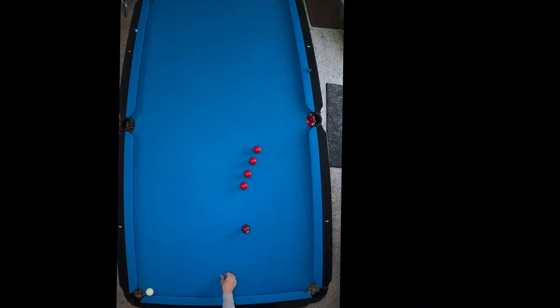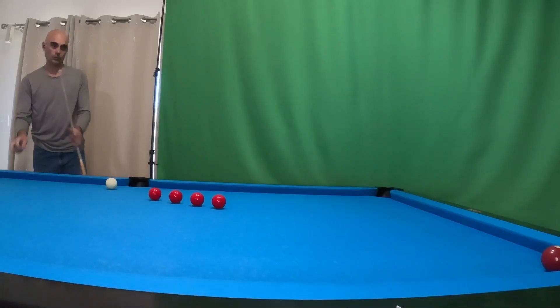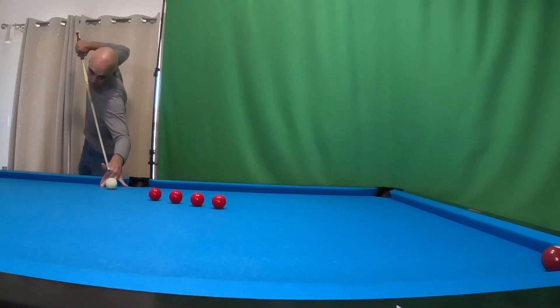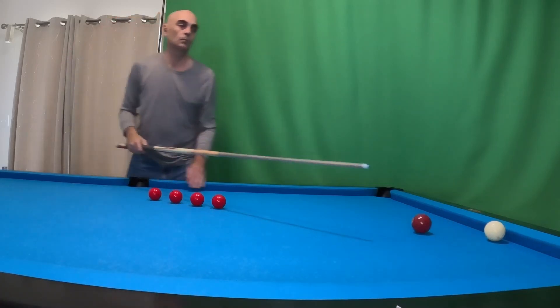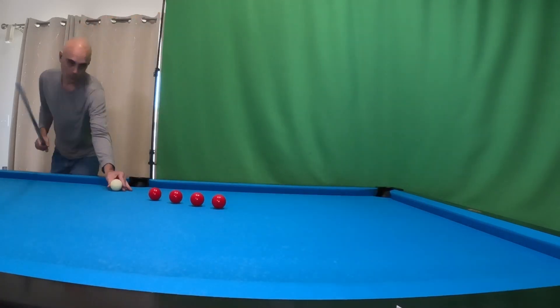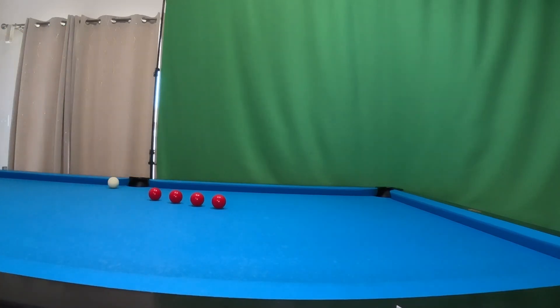We're going to hit that bottom of the face and just get it to loop around. These are just intended to give you some practice. I wanted to show you these at this angle so you can see I'm at about a 45-degree angle and I'm not going to hit it very hard — that would have been about a four or five on my lag speed.